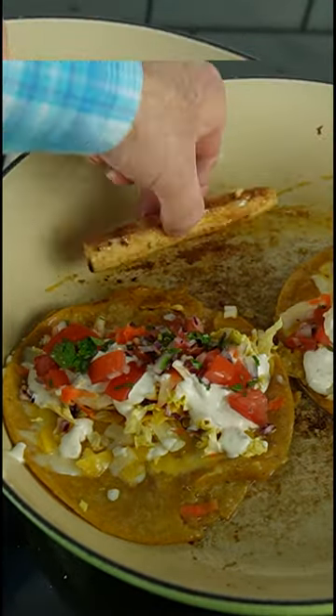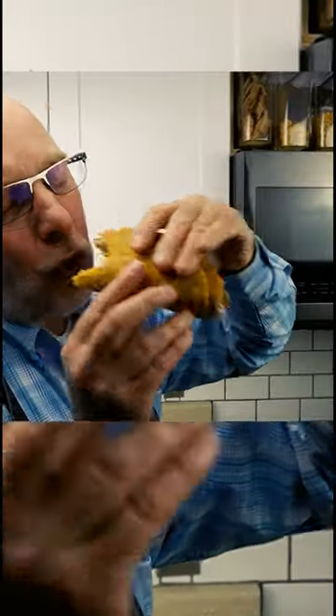Mahi is great, but your favorite fish will work perfectly on these tacos. One bite and you'll dance too!